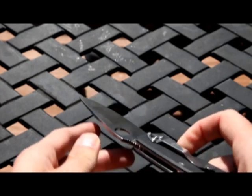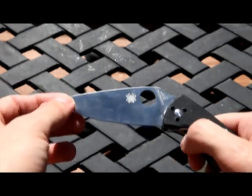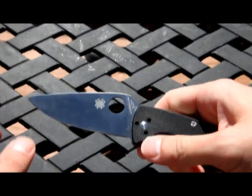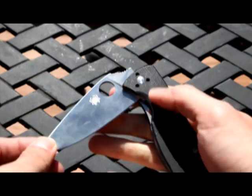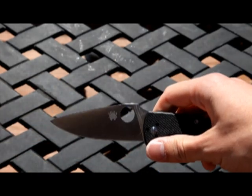The pocket clip is just fine. Overall it's a pretty good knife. I haven't cut myself too many times with it. It is one of those ones that you do have to be careful with — extra careful.